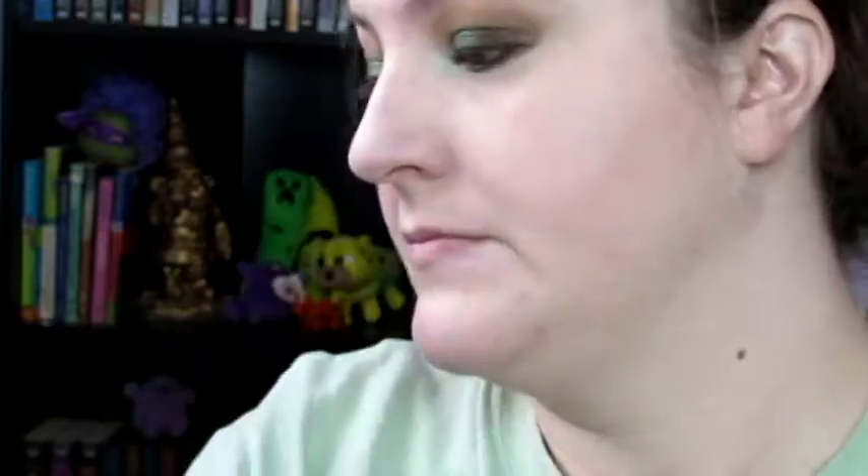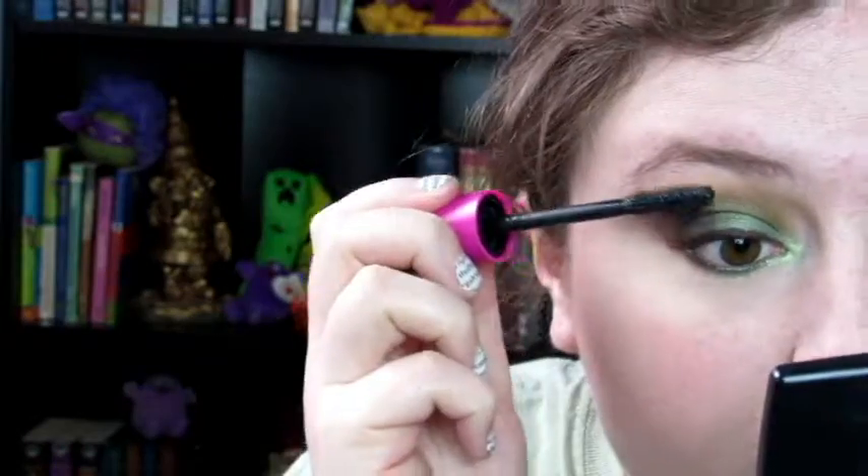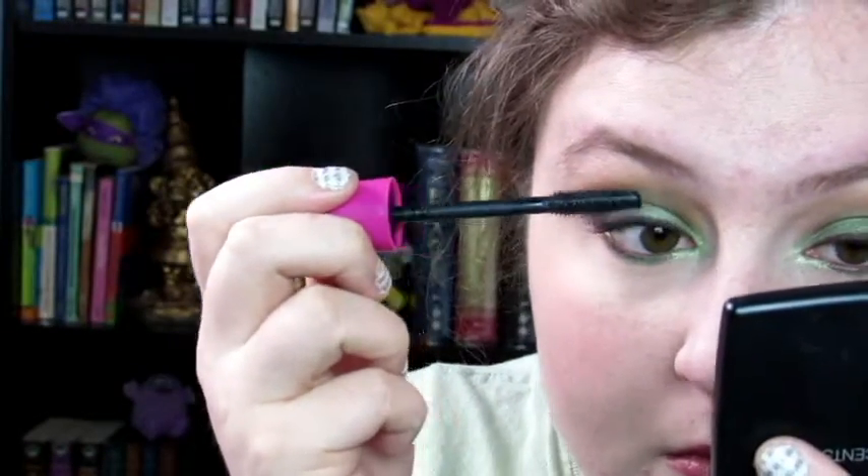My blush is NYX's blush in the shade Cinnamon. And this is the Milani Lip Liner in Nude — I lined my lips and filled them in with this shade. And then this is the Tarte Lip Surgence; I don't remember the shade name and I don't have it with me. Curled my lashes and put on the CoverGirl Full Lash Bloom Mascara. And that's it.